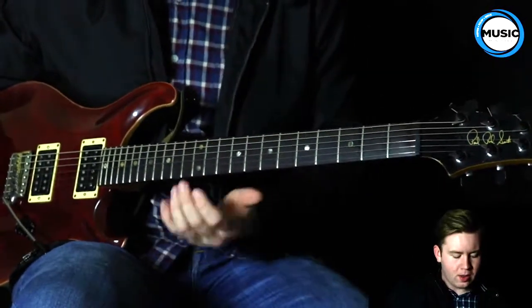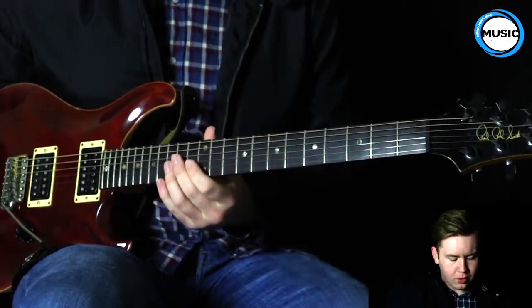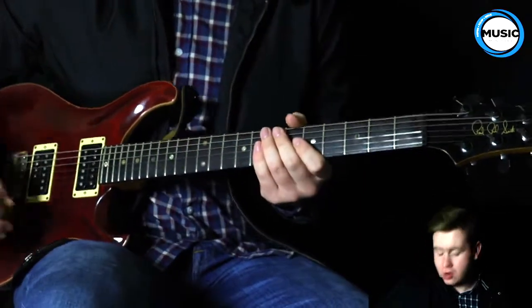Okay guys, so that was the first part of the song, and I will go over the first part. Let's start there.